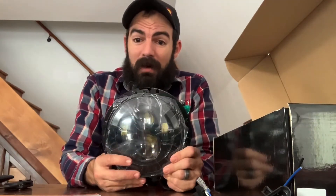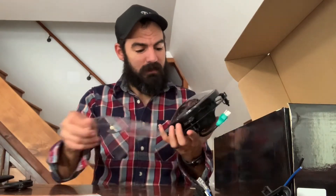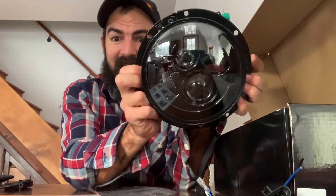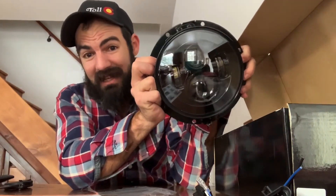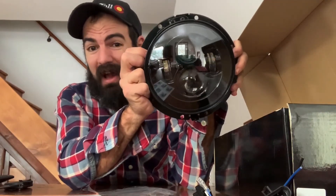Hope all is well. I wanted to just do this unboxing — these guys were phenomenal, the communication was great and they hooked me up. So what else can you say? Thanks again. If you're looking for a light, highly recommend it. Toss this on your bike for so much better visibility — it just changes the look and you can't beat that. LED lights are phenomenal in all aspects, especially on Jeeps, Toyotas, any rig you have.